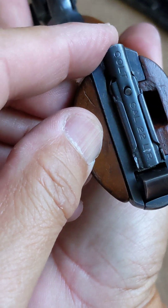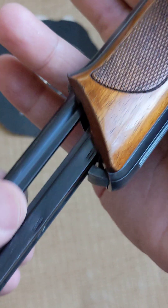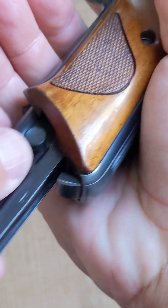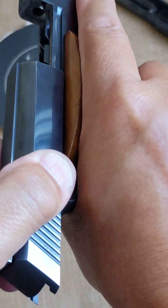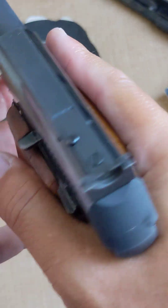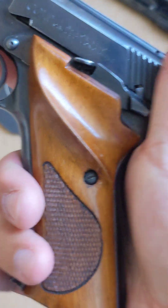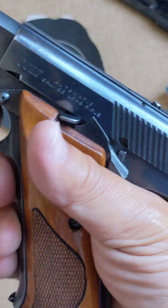Look at all the mechanism. Very easy to load a .22 long rifle. Old school, very smooth. Look at that — safety, not as easy to operate, but it's alright. It's not a tactical pistol, so it's alright.